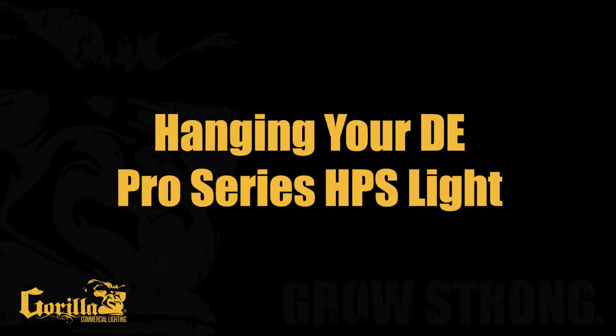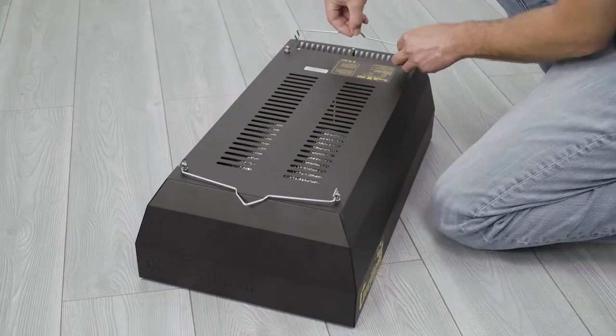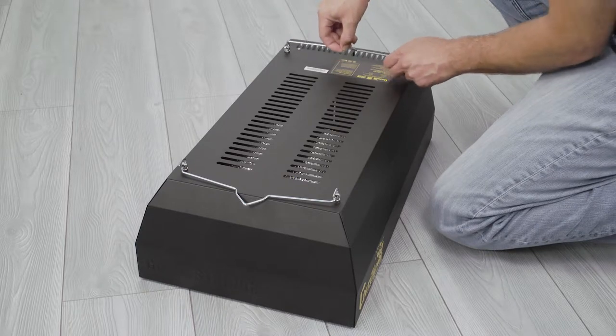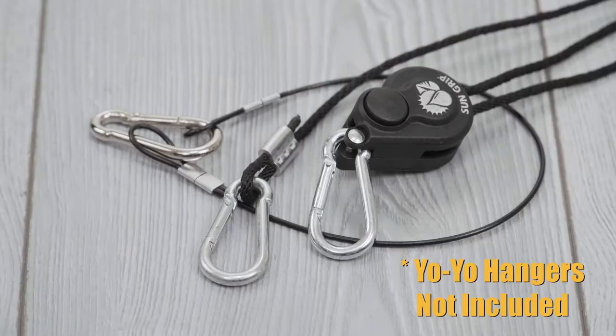Hanging the Gorilla DE Pro Series. Attach one hanging hardware bracket to each end of the light fixture through the metal mounting eyelets. Use the center of the hanging hardware bracket to affix your chosen hanging solution, for example, an adjustable yo-yo system.